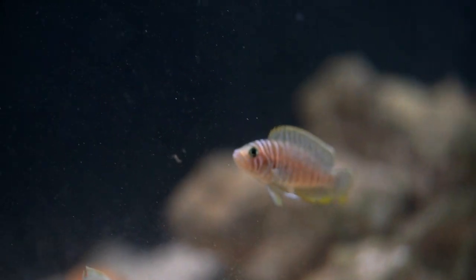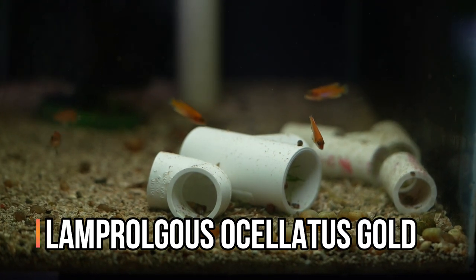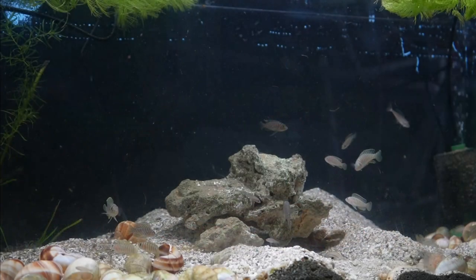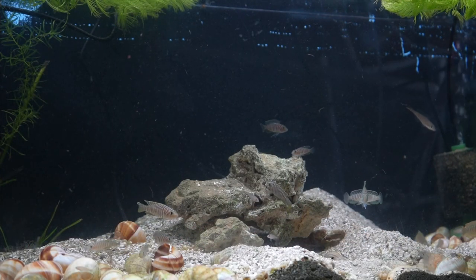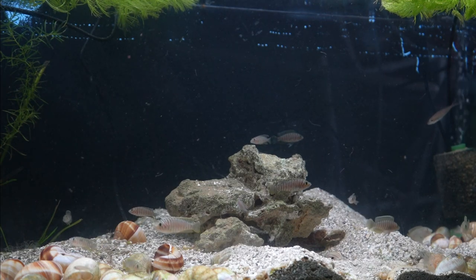Provided these fish have harder water, they are extremely hardy and easy to breed, which makes them great choices to start out with. There are some species that are a little bit more challenging, especially when it comes to breeding, since they're more likely to predate on their young. If you've never kept shell dwellers before, I would highly encourage you to do so — these fish are just a lot of fun to watch as they interact with their environment.